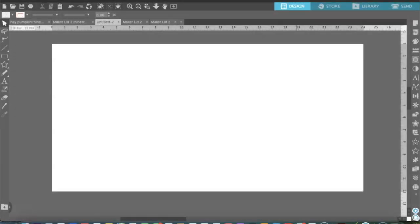Now we are in Silhouette Studio and I am using the Business Edition, because in order to create the rhinestone template you have to have the Business Edition of Silhouette Studio — this will not work with the basic edition. We are going to start by creating the template for the lid cover, and we need to create a rounded rectangle.